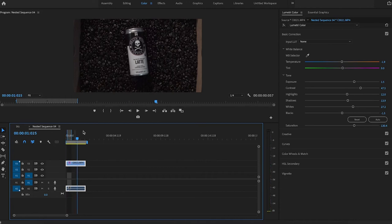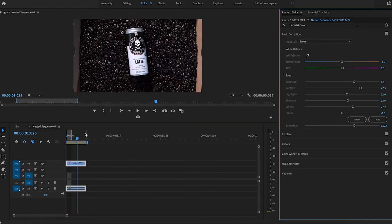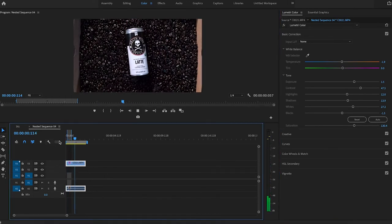So this first shot is the can simply falling into a bunch of coffee beans. I obviously color corrected the shot a bunch — I filmed this in Cine 4, so it was pretty easy to work with and make it look good. Here's the original without the scaling, and then here's the color corrected version.